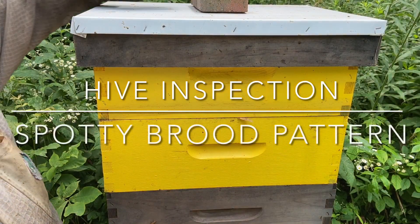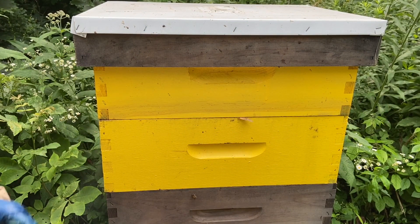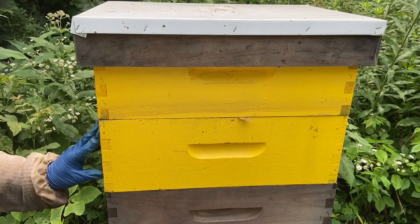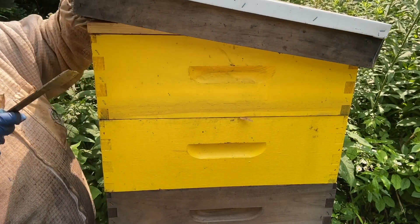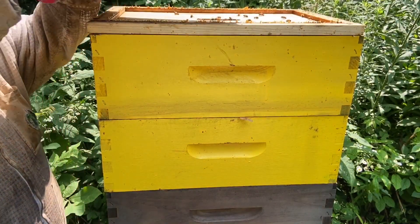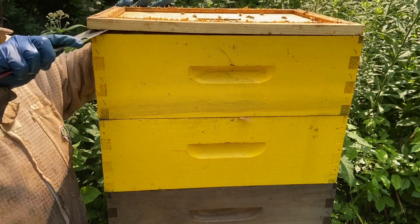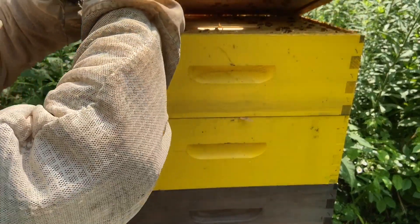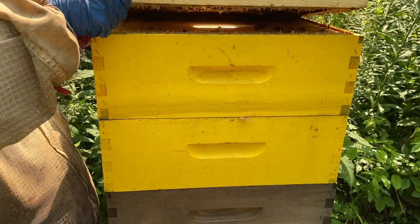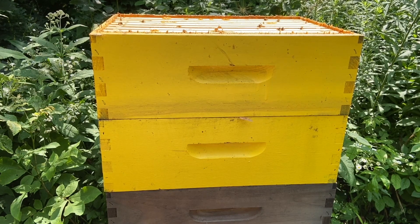This is a colony I put a virgin queen in a while back. I'm going to check on it to see how she's doing and see if they're making any honey. This was a former cell builder, so this colony was loaded with bees. They had tons of foragers, so they should have some honey in these boxes. I see some ants up here — one solution for ants is green grass. I just put a little bit of green grass between the inner cover and telescoping cover and it works like a charm.